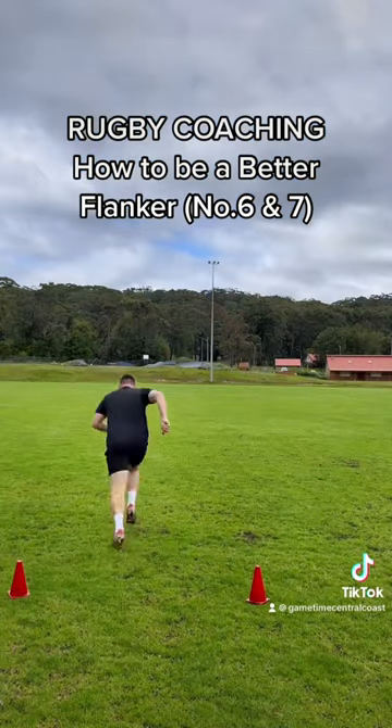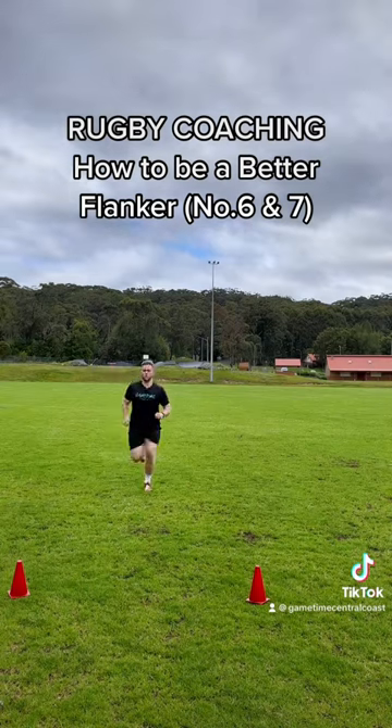And then obviously fitness — one of the most important things for this position. This is just a broken bronco here.